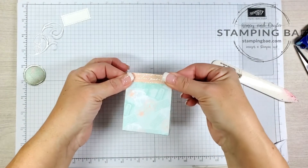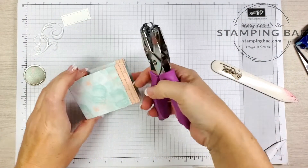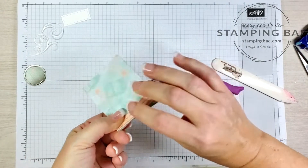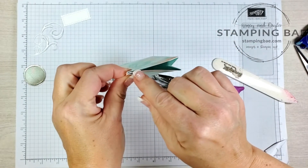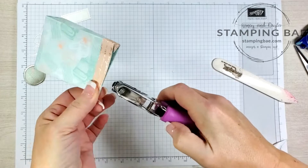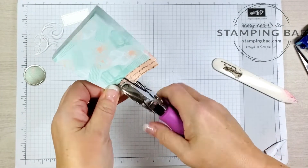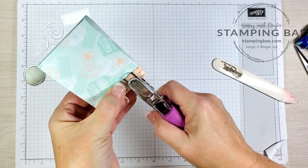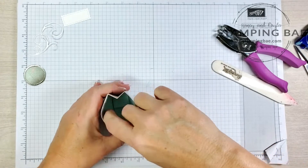And there we have our bag — isn't that adorable? The next step: you're going to need a 1/8 inch hand punch. I'm going to punch a hole right through the side here on both sides where the folds come up. I just eyeball it and do the same on the other side.